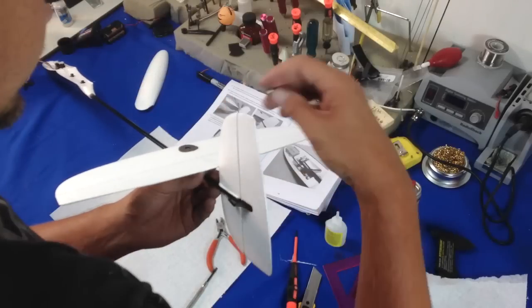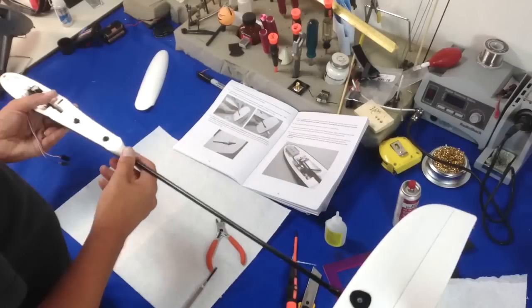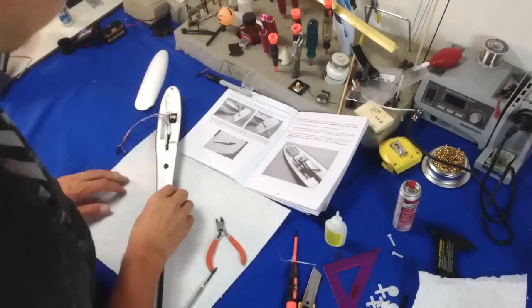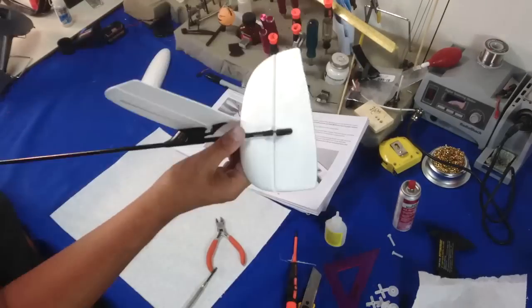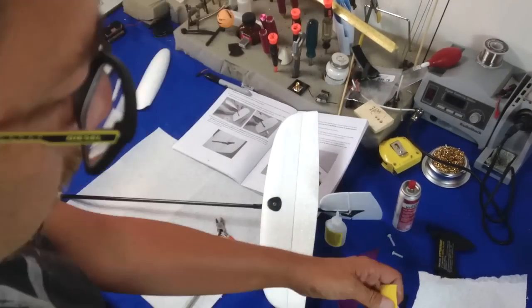There is always a little bit of flash on the edges of the foam from Dream Flight. You just take a razor blade and cut that little flash off — that happens on the wings. You need to watch that because it's a little shelf that comes to a point, so it's something you definitely want to take off.